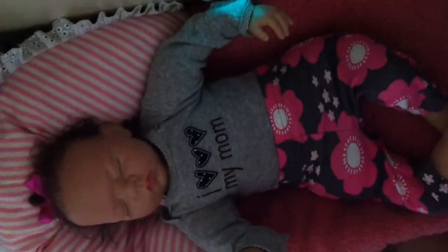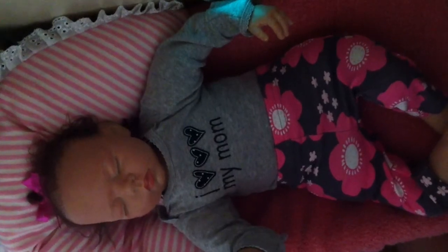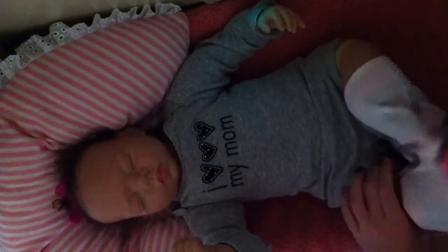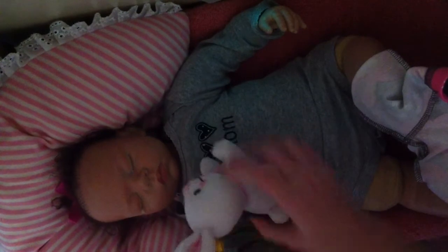Hello everyone! Sorry for the wobbly tripod. I'm just getting Chrissy out of her clothes and putting her into a new diaper. I'm going to feed her and powder her. She's kind of being fussy today, so I'm going to give her her little...